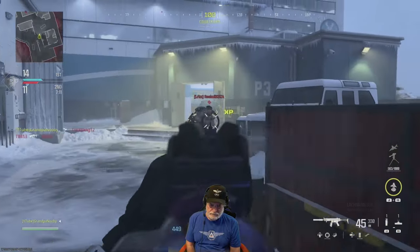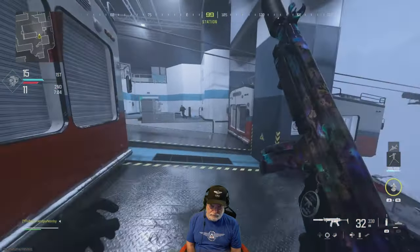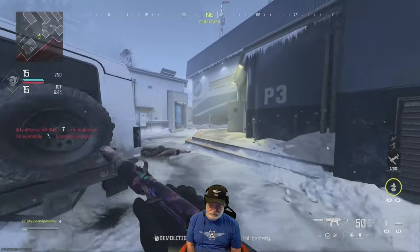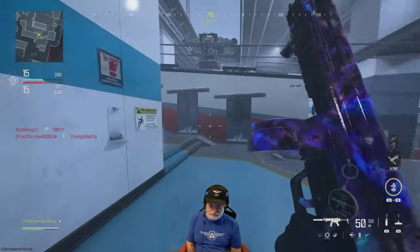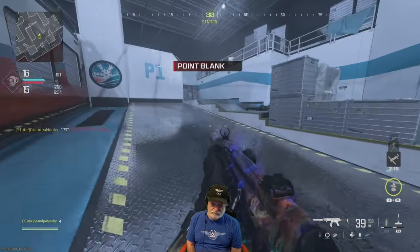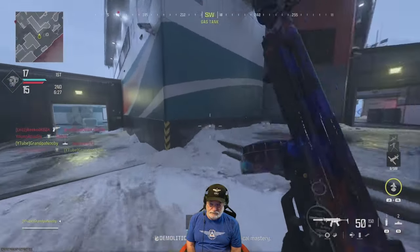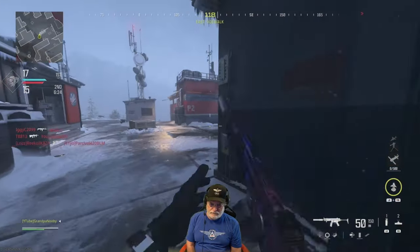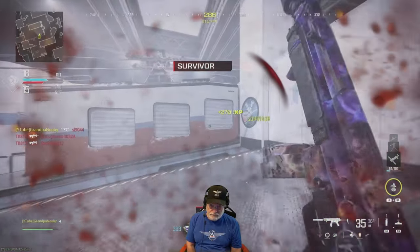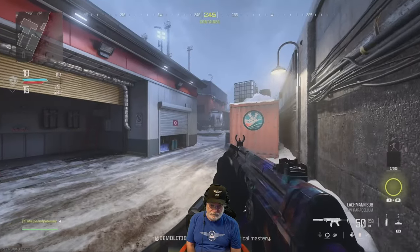I like this map — it reminds me of another snowy map with a building in the middle. Those extra 50 rounds make a difference. The weapon is a good hip-fire weapon; you'll see I start a lot with hip fire. The 50 rounds help with the hip shot, and I really didn't notice any difference in sprint-to-fire — it's only four milliseconds. If anybody tells you they can tell the difference in four milliseconds, they're magical people.